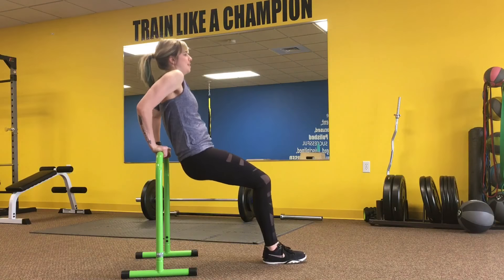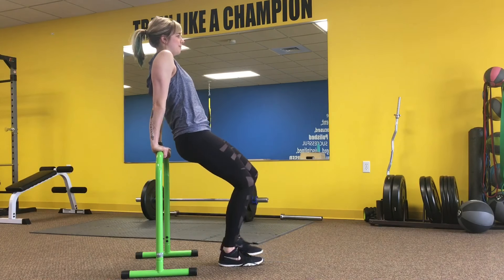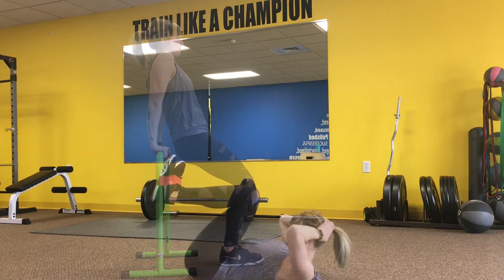After that, we have some tricep dips on the equalizer bar, or you could use a box. Make sure to either keep your feet out to make it more challenging, or feel free to step those feet in slightly if you need to.